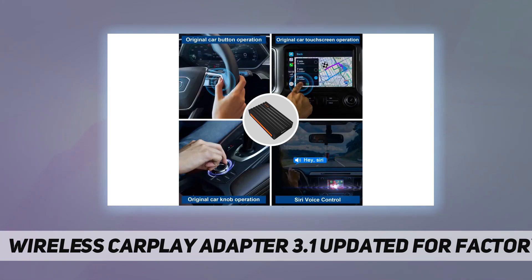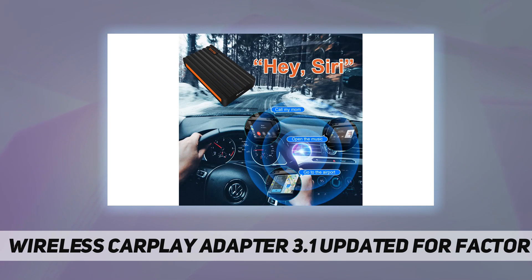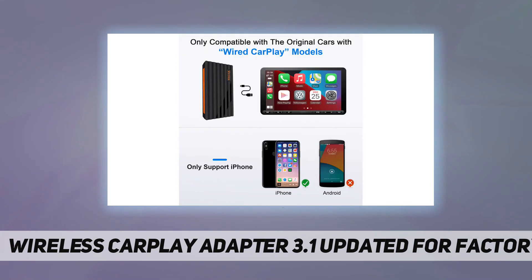This wireless CarPlay adapter works with every iPhone from the 5 all the way up to the 12 Pro Max. All products come with a 12-month free warranty.